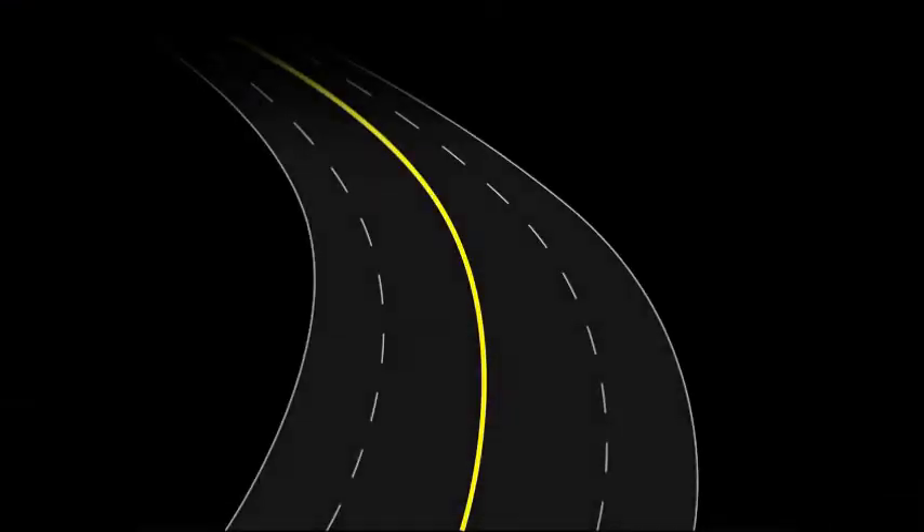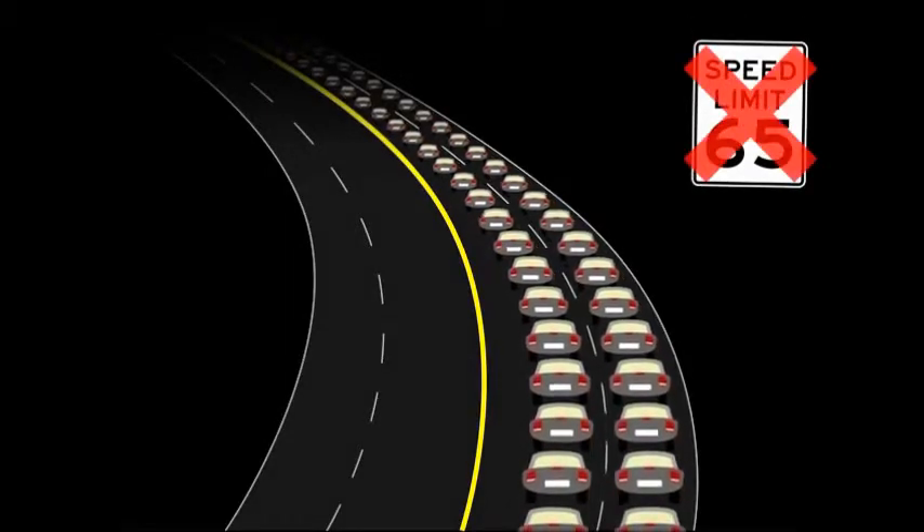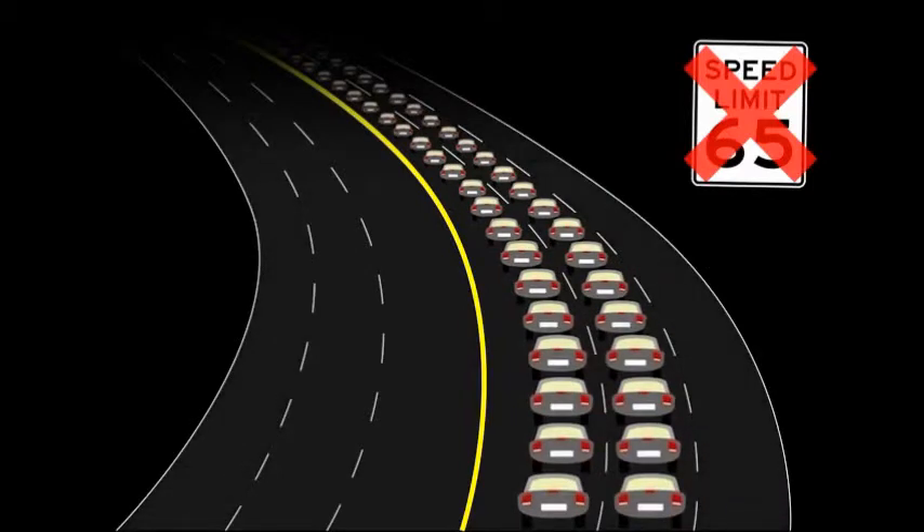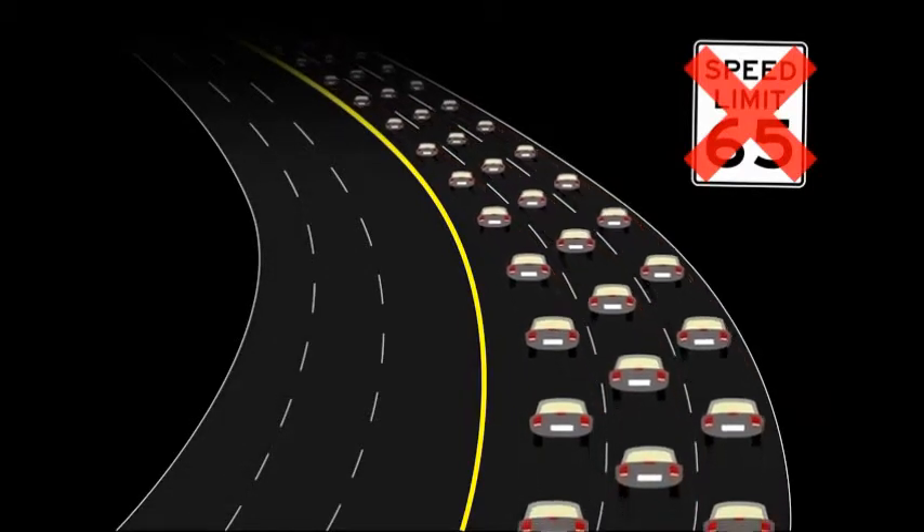You can think of it as a highway. If you have a two-lane highway that's full of traffic, it doesn't matter what the speed limit is — you're not going to get more cars through. But if you had that third lane, you're opening up a whole other channel to get more traffic through.